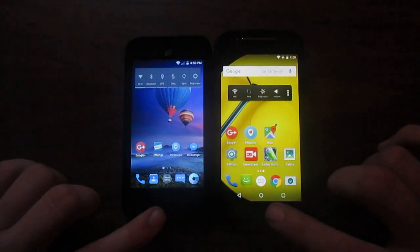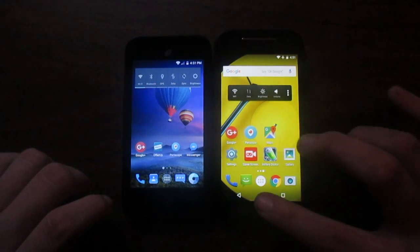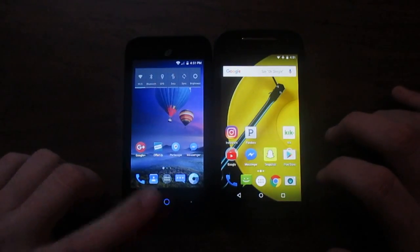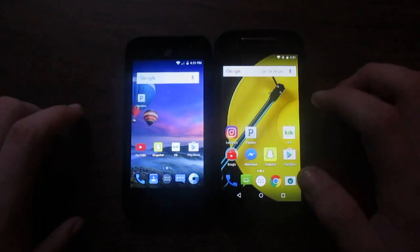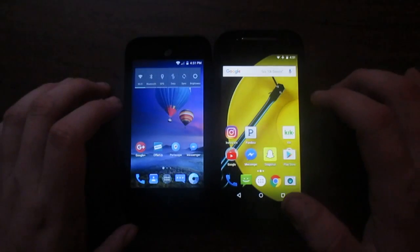Both have capacitive buttons, but the ones on the Moto are on-screen as you see here, while the ones on the ZTE are off-screen. You can see the Moto is running the Google Now launcher as its default launcher.